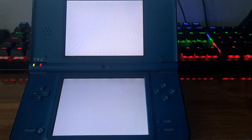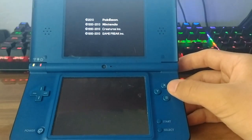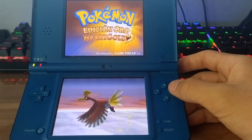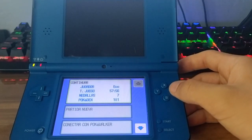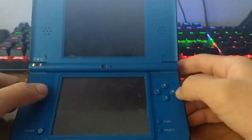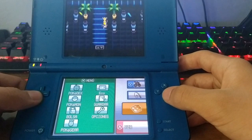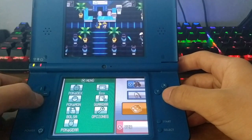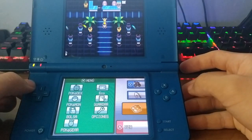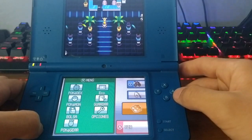We pop the game in to confirm nothing went wrong with the save. This is the Spanish version of HeartGold. We wait for it to load, and as we can see our save is there — all our Pokémon are just fine. That's Save Dumper — it's pretty useful. Save files are stored in the 'saves' folder at the root of your SD card.